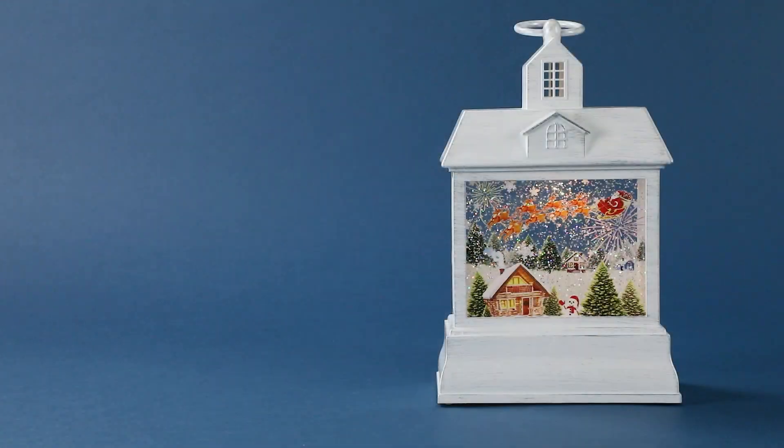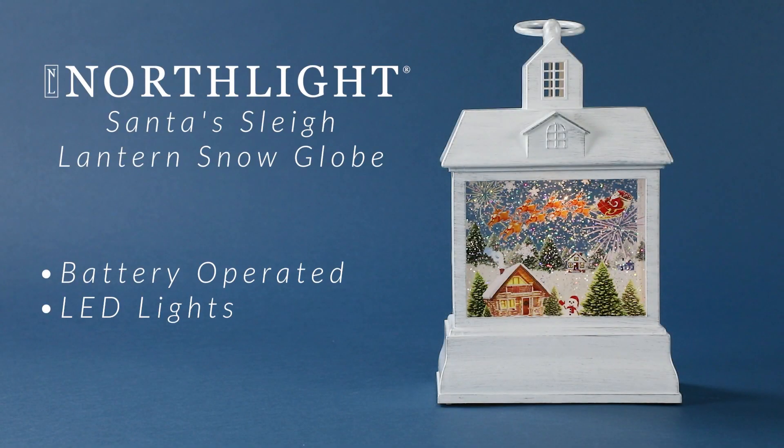With its warm LED lights, this decorative piece adds a magical touch to any room or tabletop, bringing the joy and wonder of Christmas right into your home.